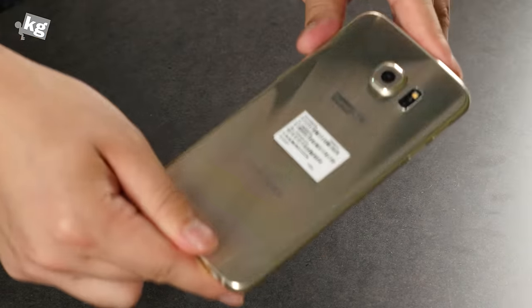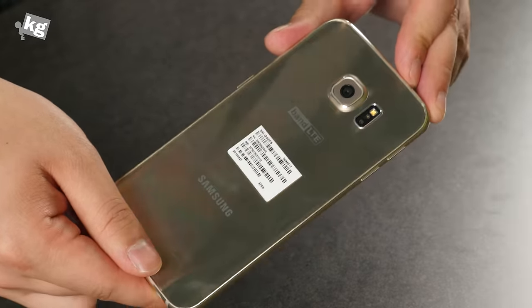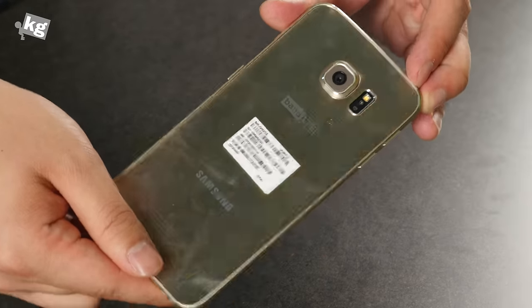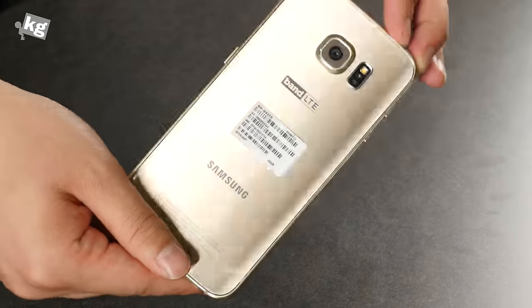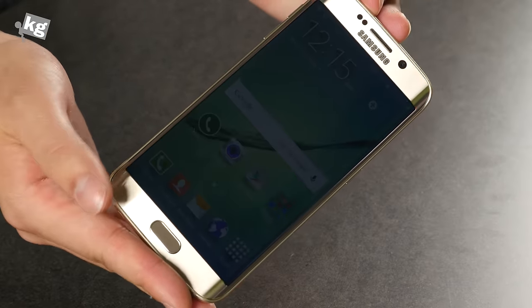That was the Galaxy S6 Edge unboxing. We have an unboxing for the Galaxy S6 as well — if it's not up yet, it will be very soon. So stay tuned, subscribe, and we'll see you guys later.